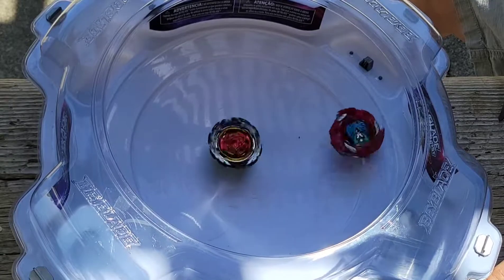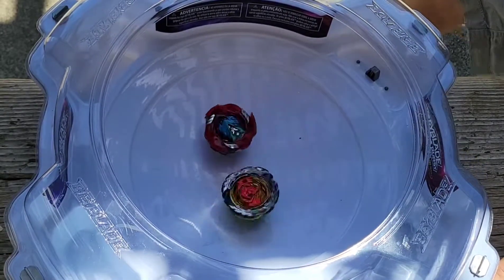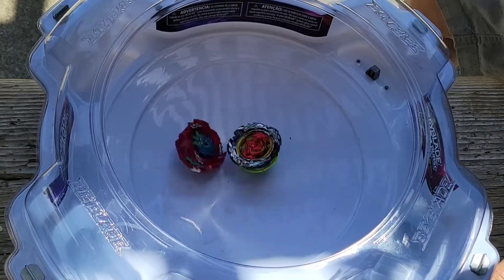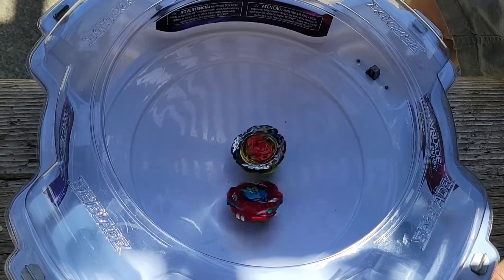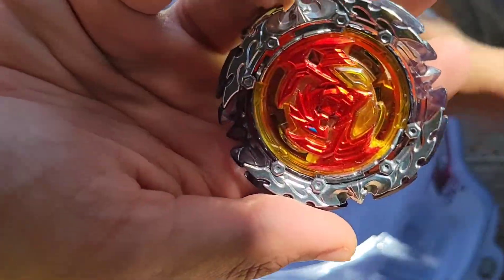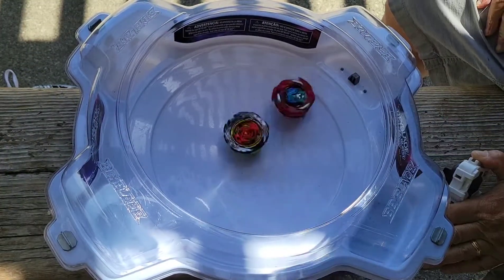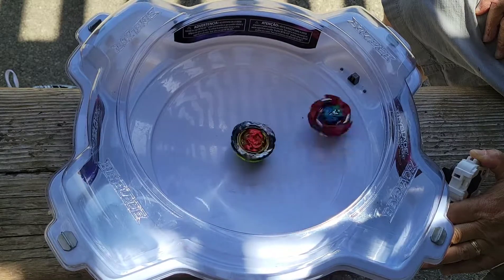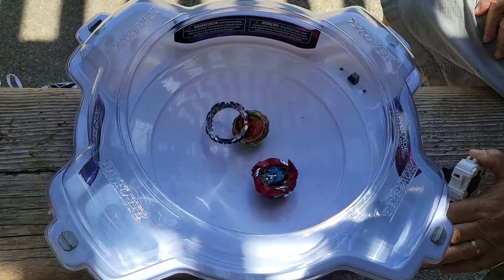Valtric's trying to come in for that attack — attack type versus defense type. I'm just chilling in the middle. Some big hits by the defense — I think we're going to be able to win this. Yep, keep our armor on — so one-one.